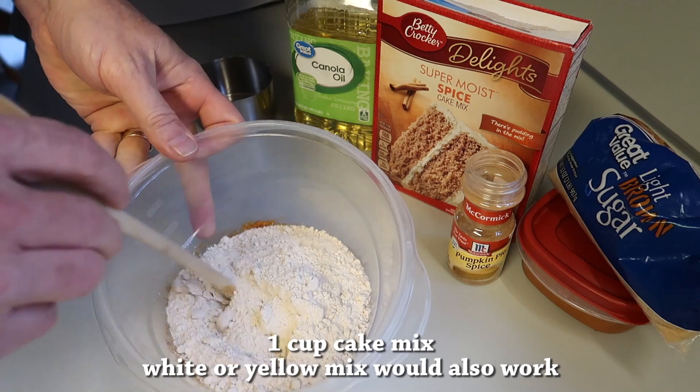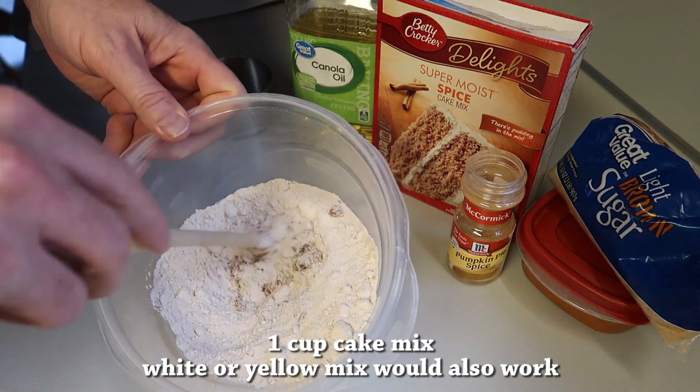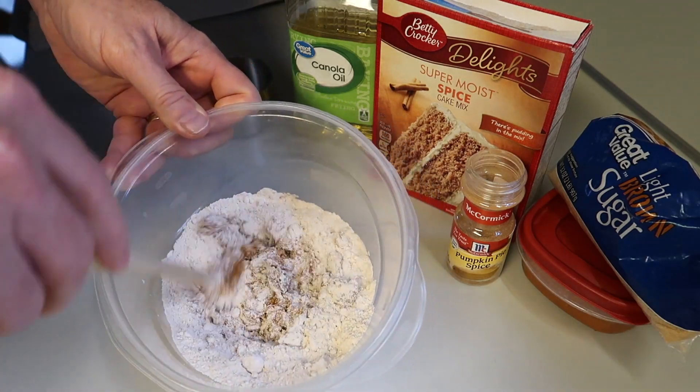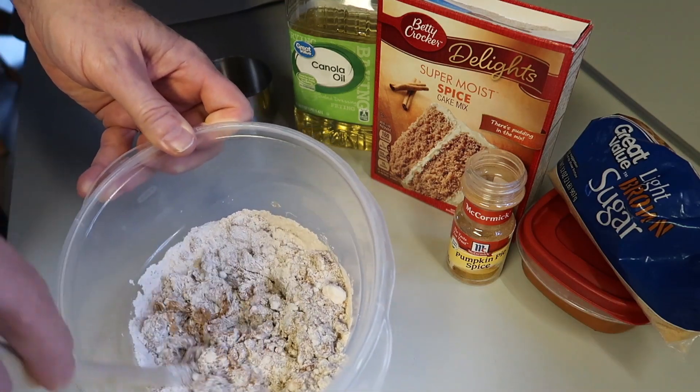I'm using just one cup of spice cake mix, and then you want to work that all together — just stir it in. Everybody needs to know how to cook some basic things.